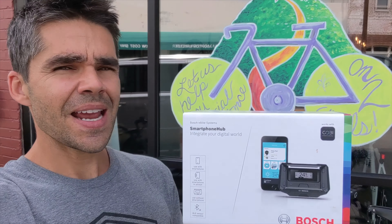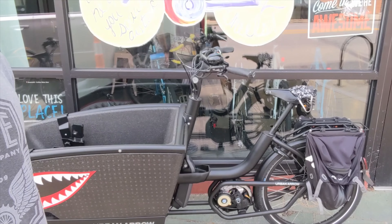Hey YouTube, how are you doing today? Steve here from Downshift Bikes. Today we're going to talk about Bosch and the Urban Aero family.